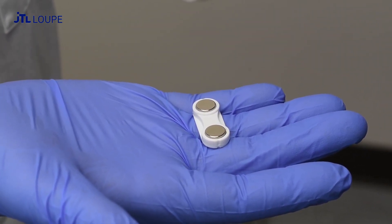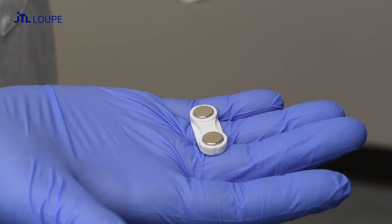Attach the battery to your clothing with the included magnet. We recommend placing it near the top of your shoulder.